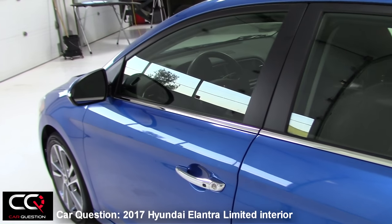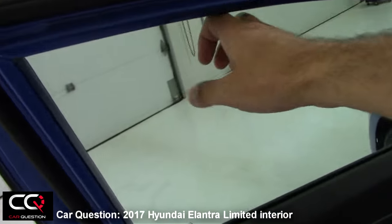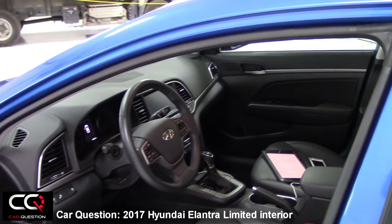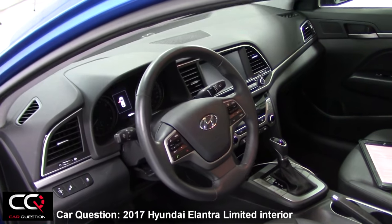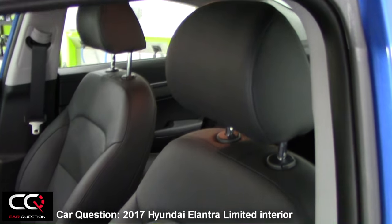Let's look at the interior of the Hyundai Elantra. As soon as we open the door, you're going to see its kind of sober appearance. There's nothing punching out at your eyes. The exterior design is a little bit more revealing — when you come to the inside, it's not bad, but it's more sober.